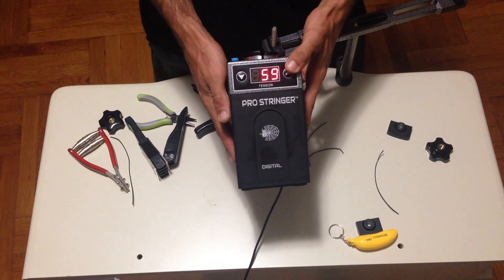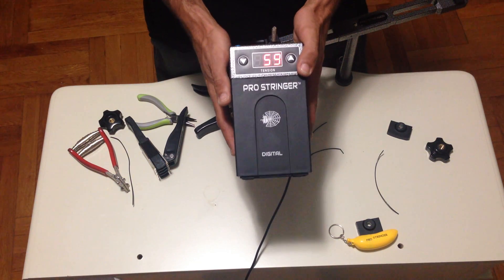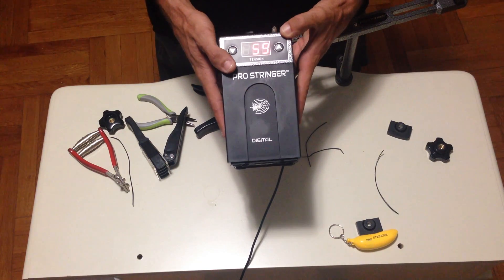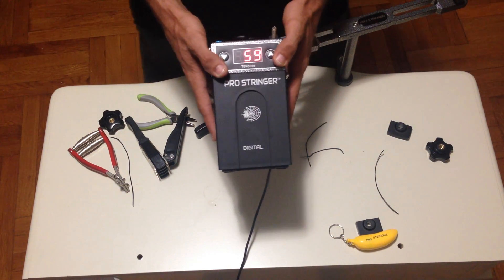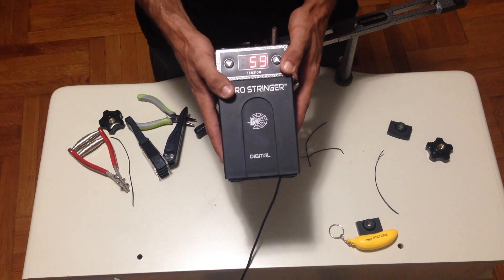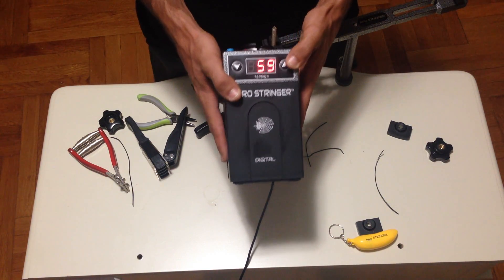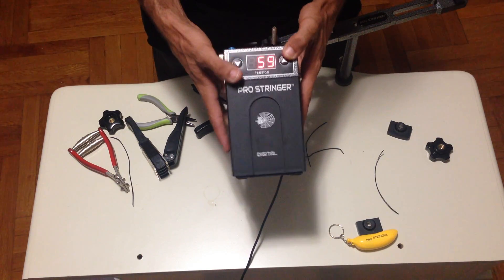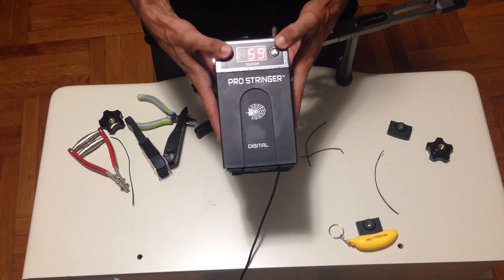Hi everybody. Today I'd like to take a moment to show you how to calibrate your Pro Stringer Digital. The best way I can set an example is if your Pro Stringer is showing on the LCD screen 59 pounds, you can, with the external calibrator, calibrate your machine.